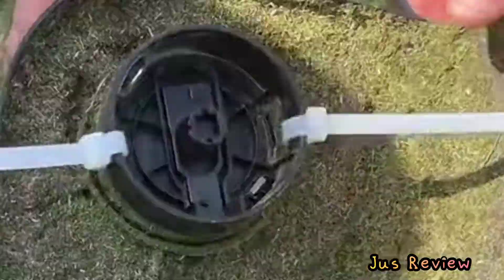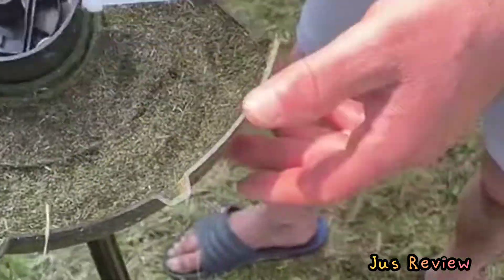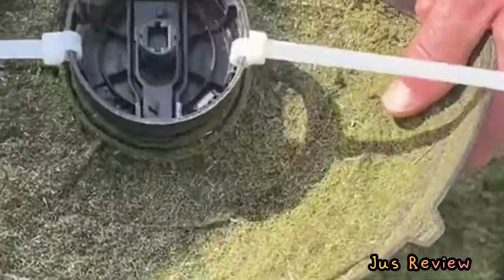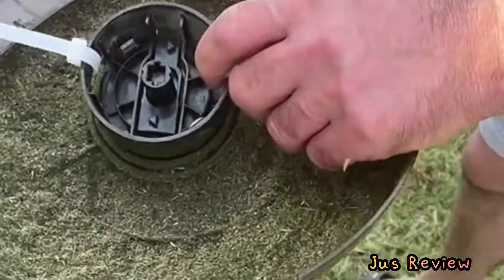Trimmer not working well? This guy's got the fix. He's taken the plug off in the middle, and instead of buying replacements from Argos or wherever, he's just put cable ties on there and cut the ends off. As it rotates, it serves a similar purpose to what the actual blades did. But guess what — it costs next to nothing. Is it really safe? I've no idea, but it's interesting.